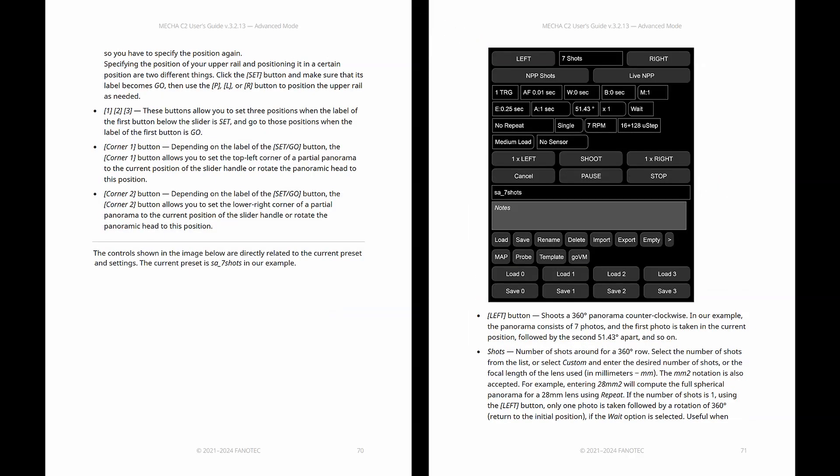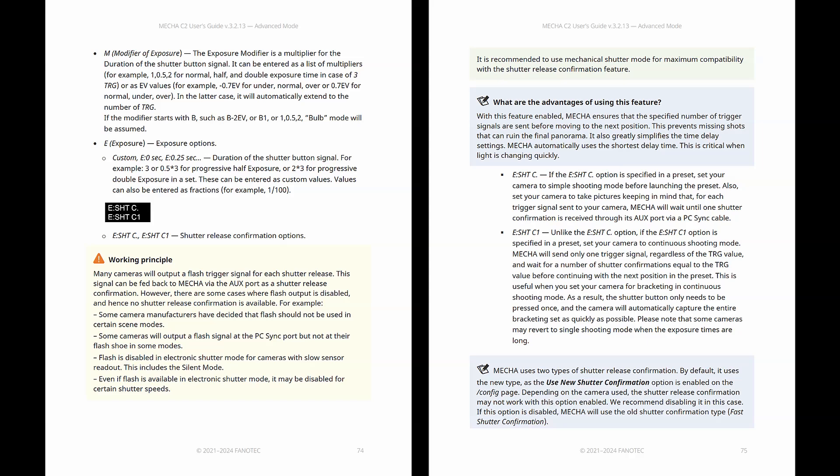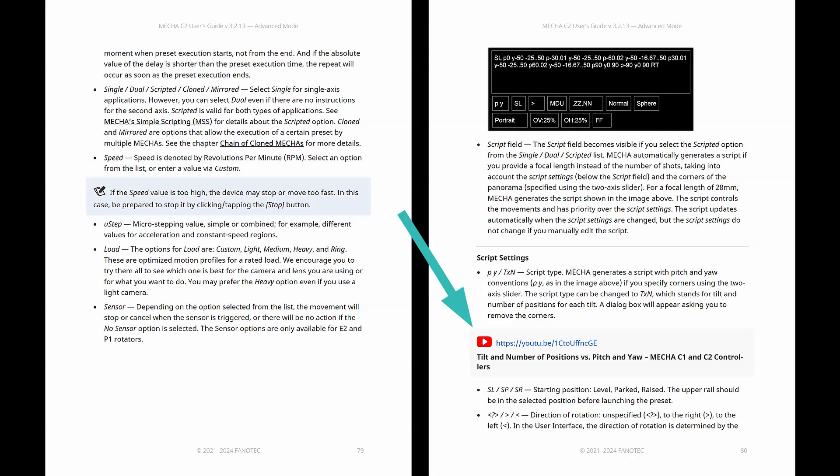Many subjects mentioned in this user guide are detailed and covered in videos, such as settings for bracketed photos, shutter release confirmation basics, and tilt and number of positions versus pitch and yaw. Mecha automatically generates a script when you provide a focal length instead of the number of shots. Mecha's simple scripting, or MSS, is a powerful tool for photographers interested in complex shooting patterns.